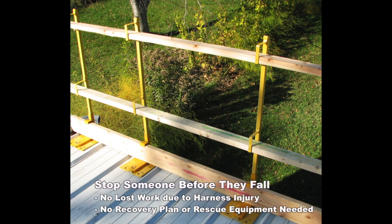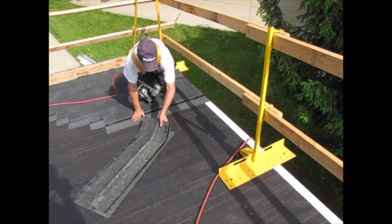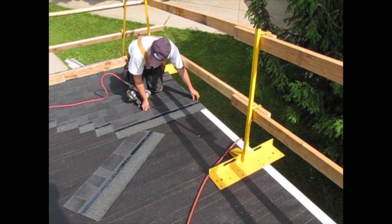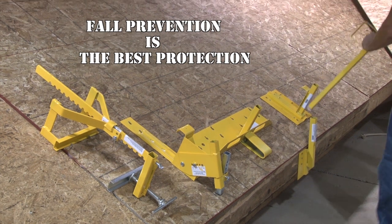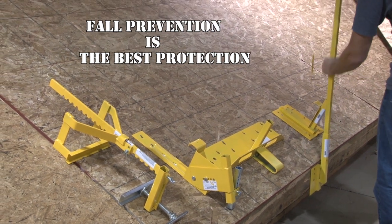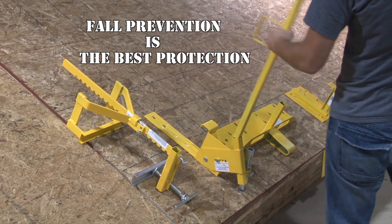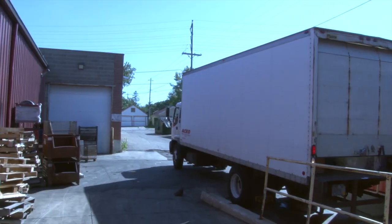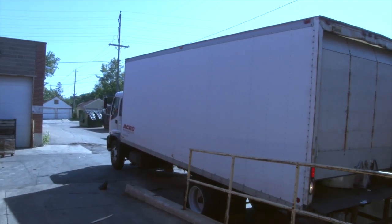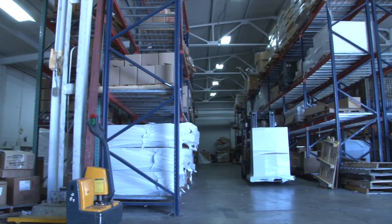Stop falls before they happen. Prevent injuries and lost time. With solutions both in commercial and residential environments, Acro has a variety of guardrail brackets that use the same interchangeable posts. Our brackets are designed for use with a number of fasteners and substrates. Produced in the United States and distributed around the world, Acro is a safety partner you can trust.